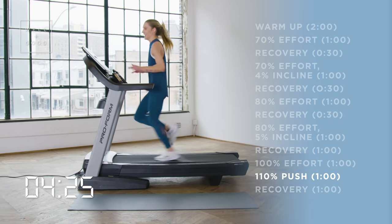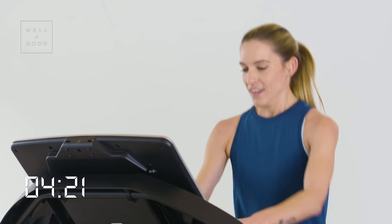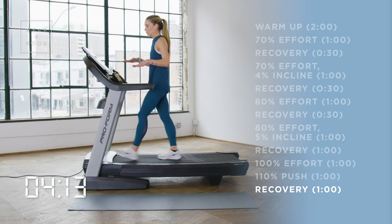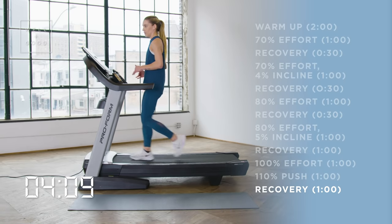And now we have 1 minute to transition to the floor. You have 1 minute to quickly cool down, safely bring that speed down, walk for a little bit if you need to, and then go ahead and pause the treadmill, stop it, turn it off, and we're going to transition to the mat.